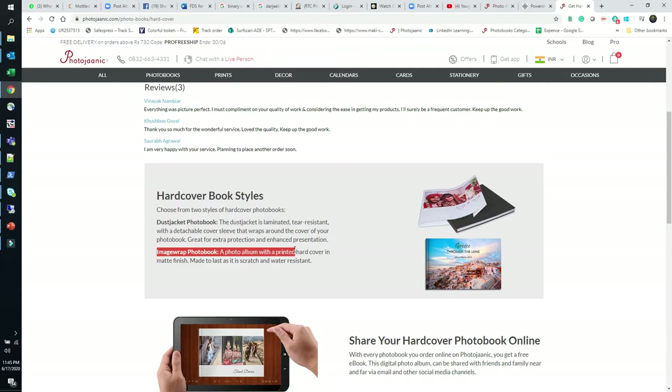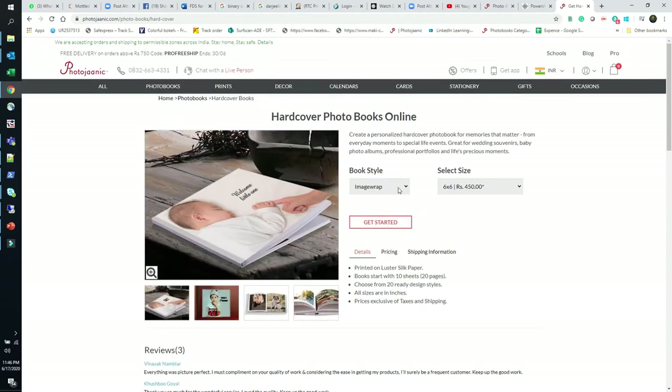I usually prefer the image wrap because with the dust jacket, when you try to attach and detach the cover, the edges might get damaged and start tearing — possibly ruining a good portion of the image. So I will go with the image wrap photo book. The 6x6 is very small; if I want to print something, I will at least go for 8x11, which is a sweet spot between price and size.